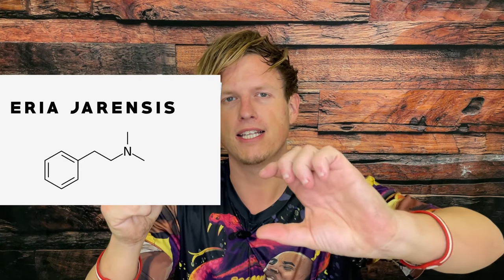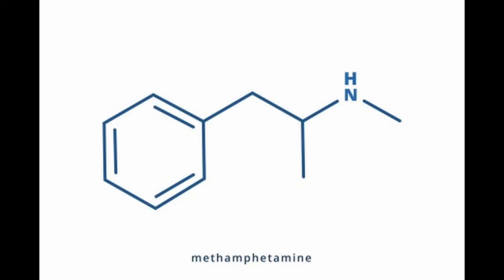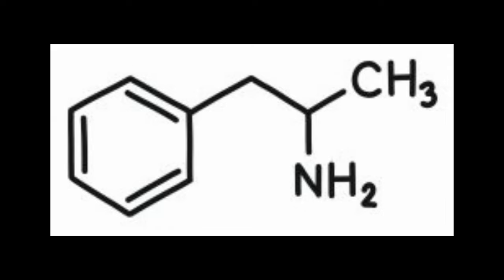Essentially, if you were to take one of the methyl groups from the N and add it to the alpha position, you would have methamphetamine straight up. I understand in chemistry there's no way to just move it — you'd have to do some chemical process — but just conceptually, if you moved the methylation from the N to the alpha position, it would be methamphetamine. So it's very, very close, but don't freak out — it's nowhere near as addicting or as strongly stimulating. Your body breaks down the original phenethylamine so quickly. When you add that alpha-methylation, it becomes amphetamine, and that methylation is what makes it so strong.